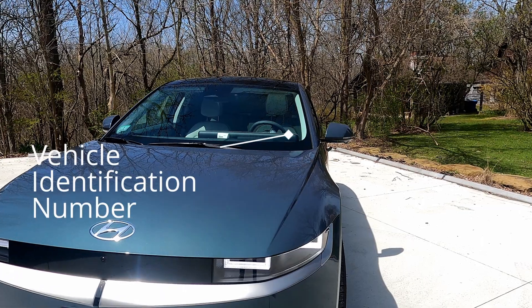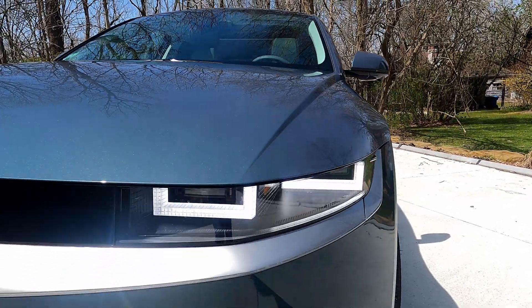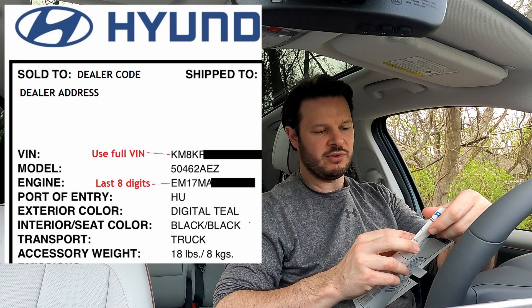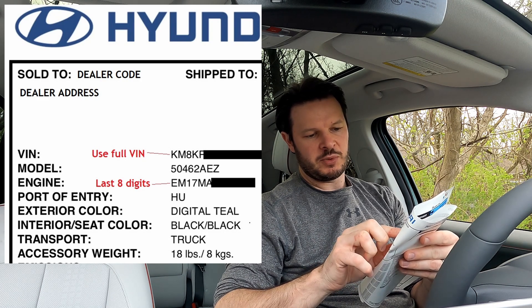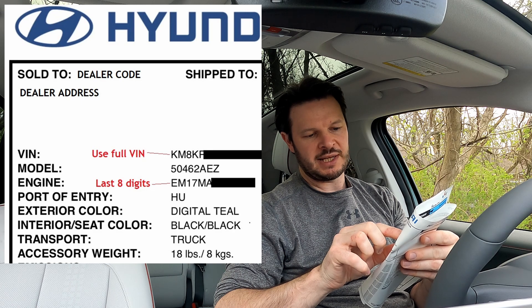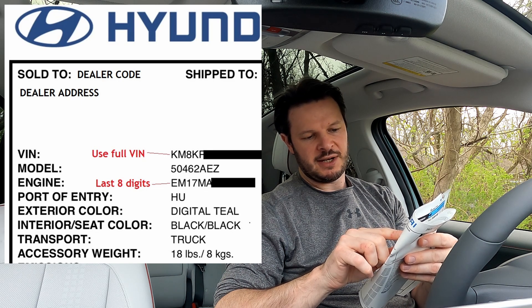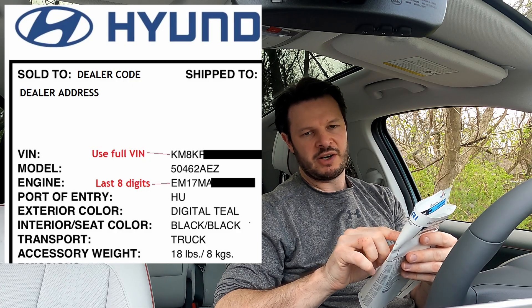You'll need two numbers for this. One is easily accessible — that's just your VIN, the vehicle identification number. It's on every document you've got, on the car in the front windscreen, and on most insurance documentation. The second one is a little more incongruous: it's the last eight digits of the engine code, which you can find on your window sticker — the Monroney sticker. The engine code is two letters, two numbers, three letters, four numbers, and then a final letter. So the last eight digits are the three letters, four numbers, and the final letter.